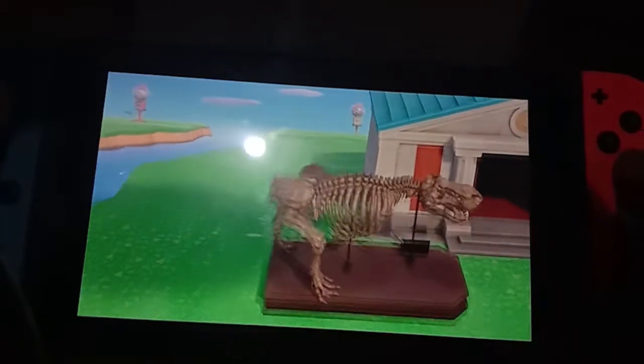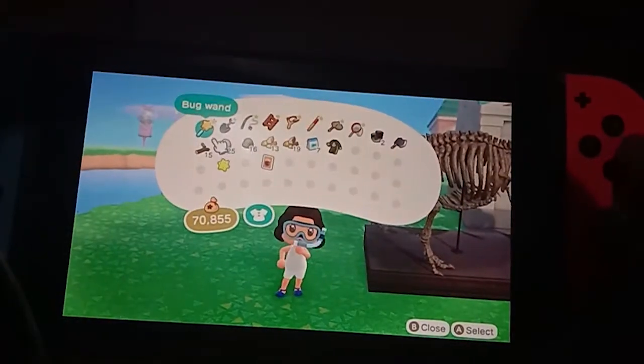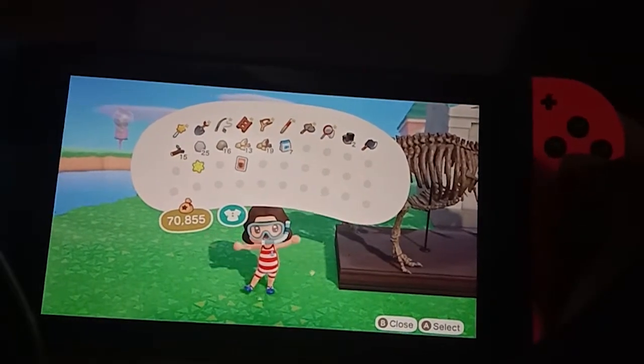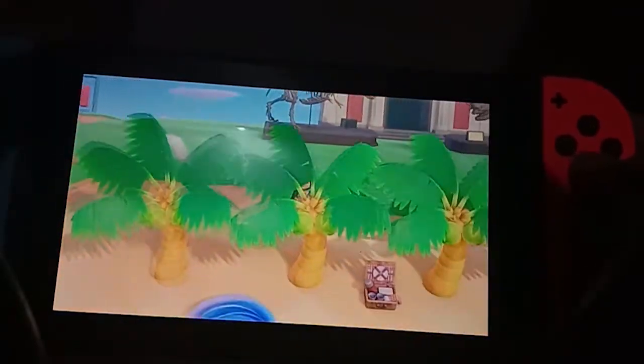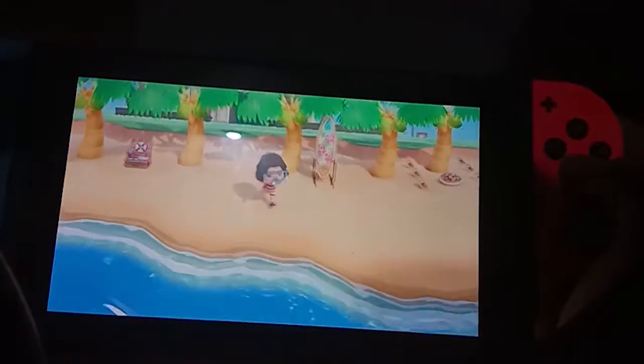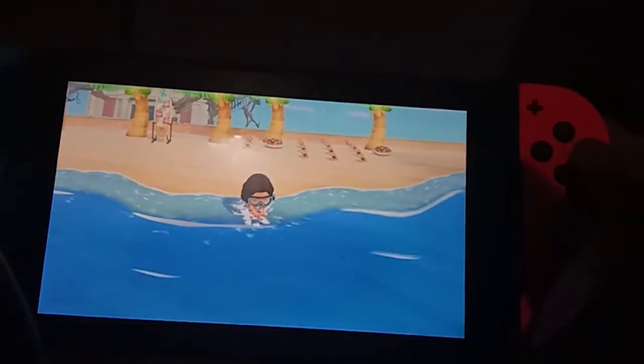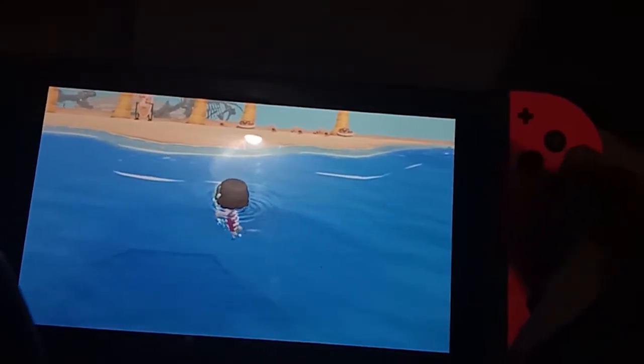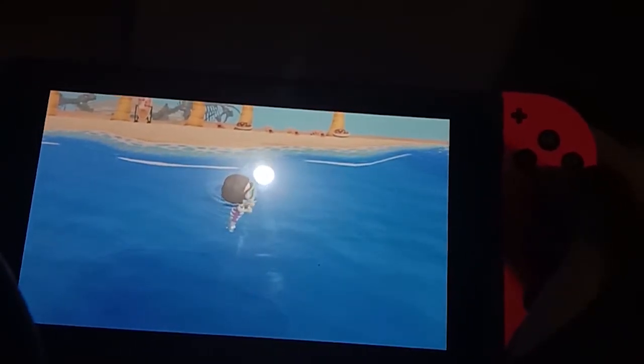Now for the moment we've been waiting for — let's go swim! Just equip the wetsuit purchased at Nook's Cranny, go near the beach, press the A button, and right now we are swimming already!